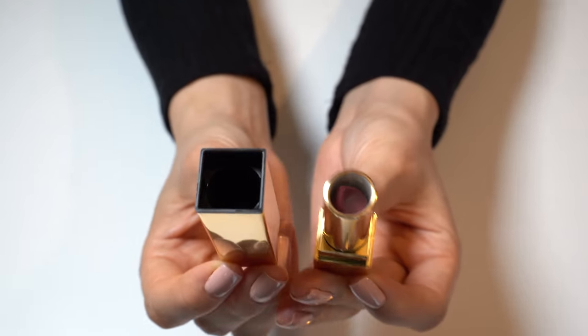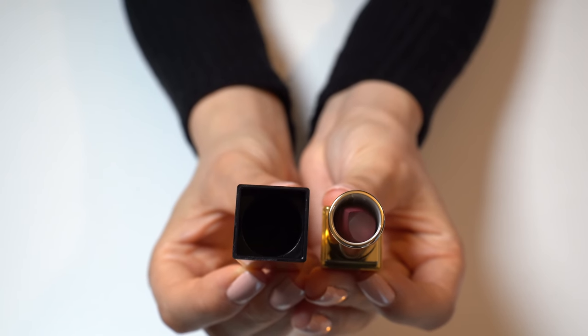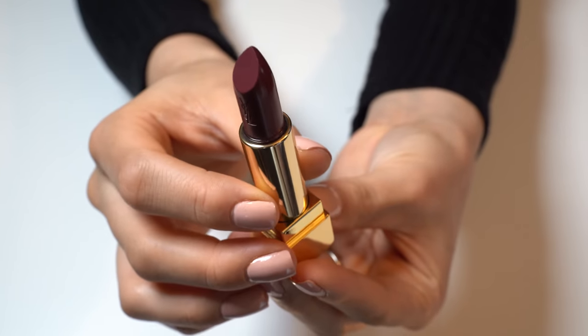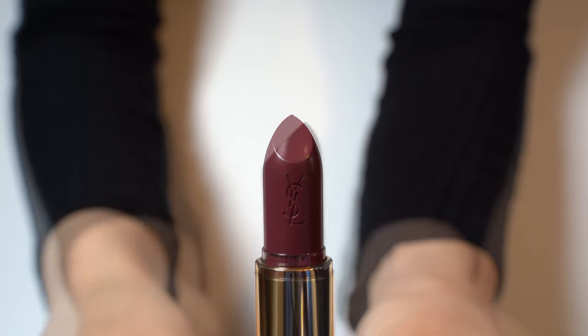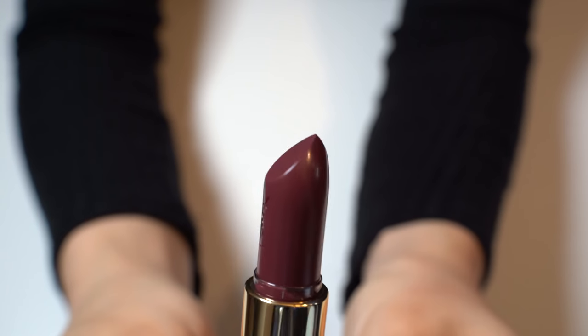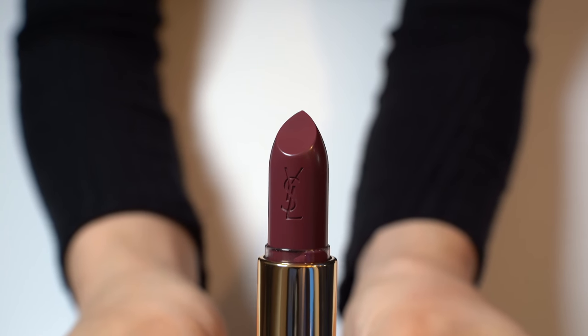Opening it up we can see what this looks like inside. And here is the color violet. It has the YSL logo on the lipstick on one side.